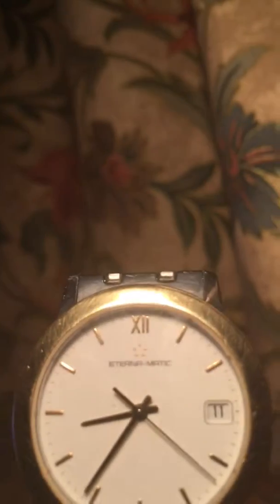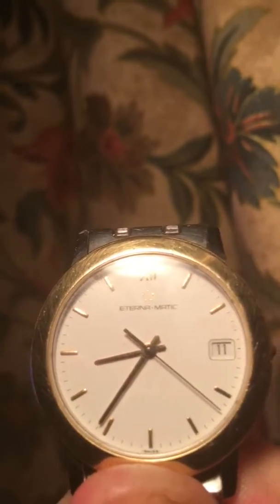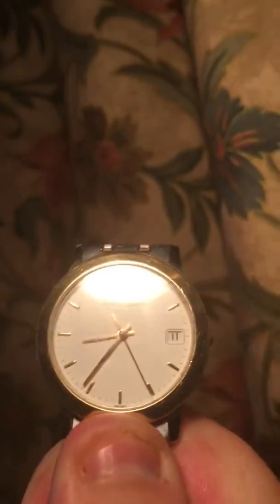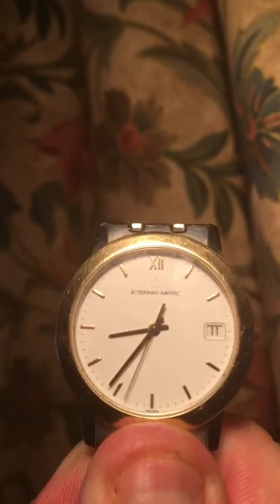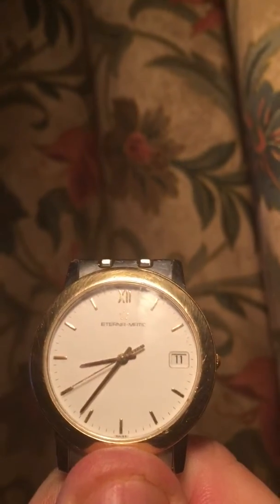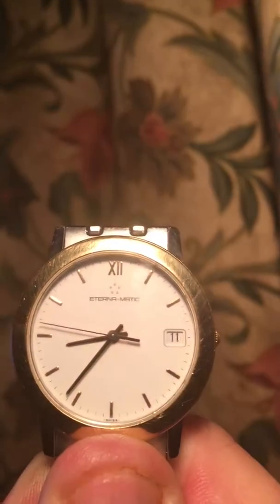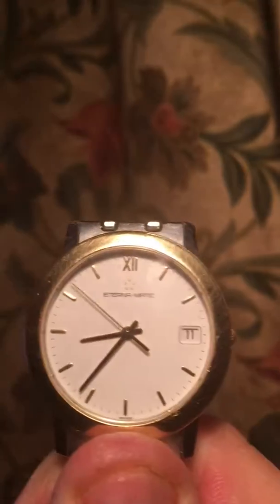The joys of an expensive Eternamatic watch. Get ready. Automatic. One, two, three, four, five, one, two...